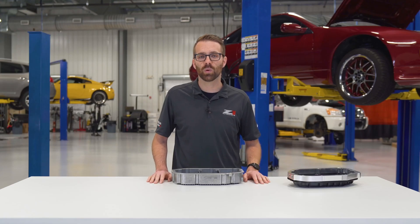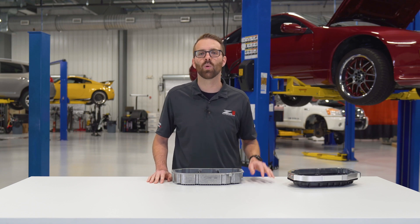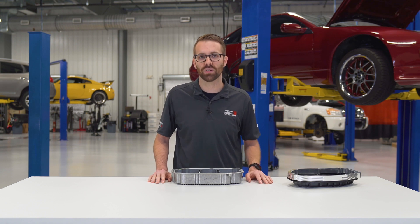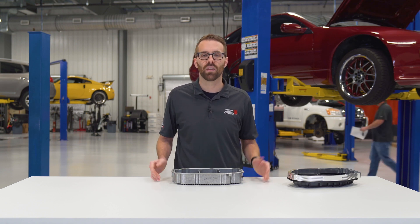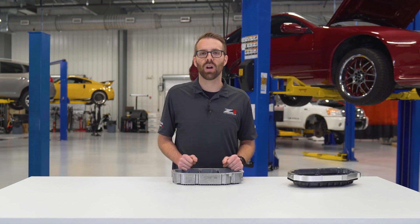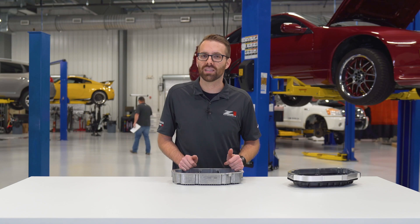All in all, the Z1 Motorsports baffled oil pan for the HR and VHR platform is the best possible oil pan solution there is. You won't find another pan packed with more features and more ready to hit the track. That wraps up this episode of Behind the Design. Please be sure to hit like, subscribe, and comment on what products you'd like to see next.